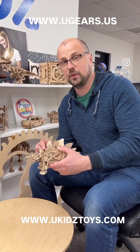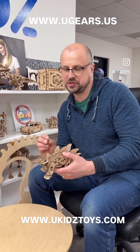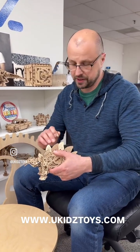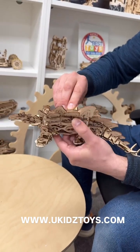It is designed for 14 plus, however I think kids 10, 11 year olds and older can do it, especially if you want to make it a family project to work with your parents. You don't need any additional tools outside of what is included in the box. Follow step-by-step instructions and you've got yourself a nice little model that you can wind up.